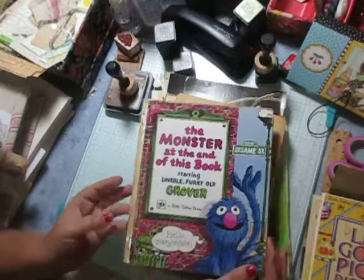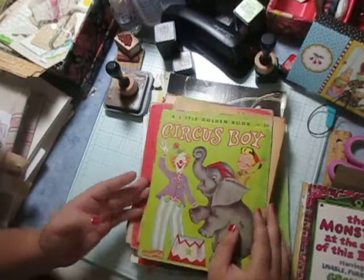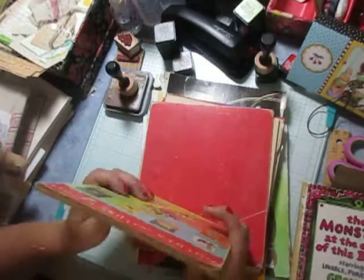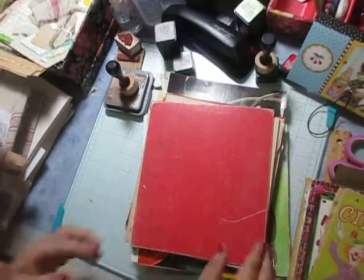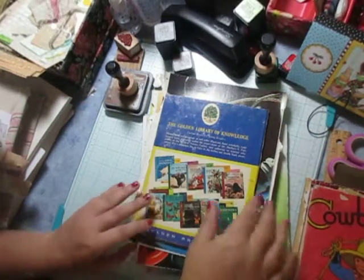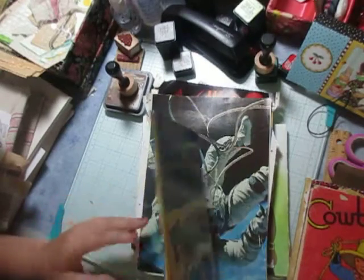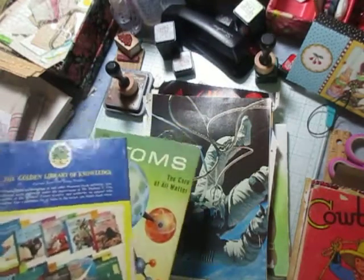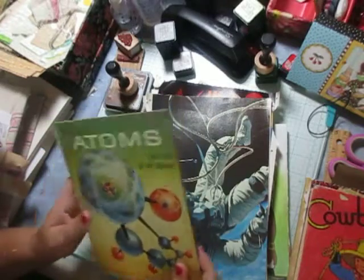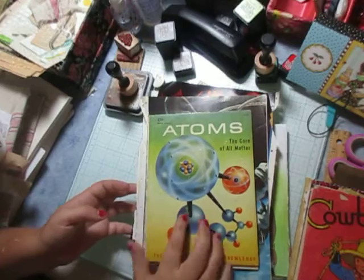This one is a Sesame Street themed, this one is a circus book, this one is a cowboy one. And this is one of the first Golden Books.